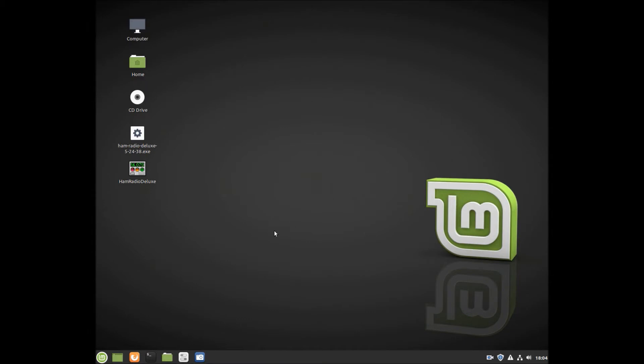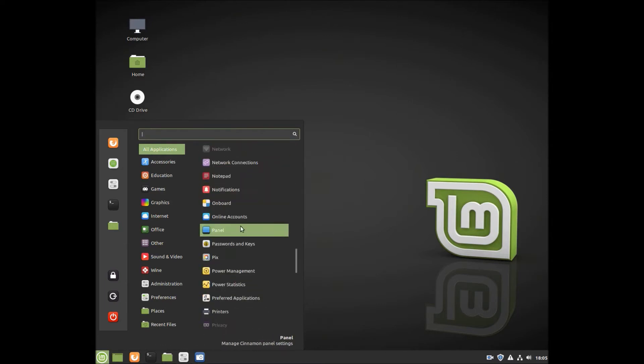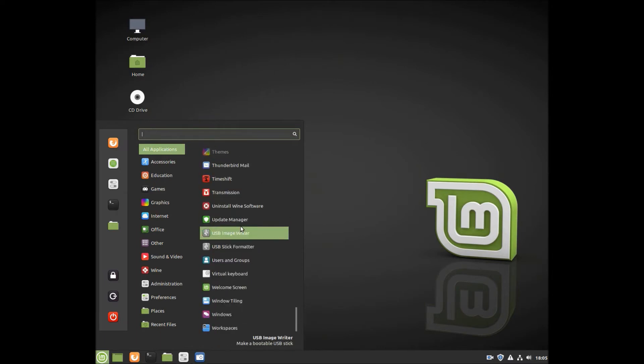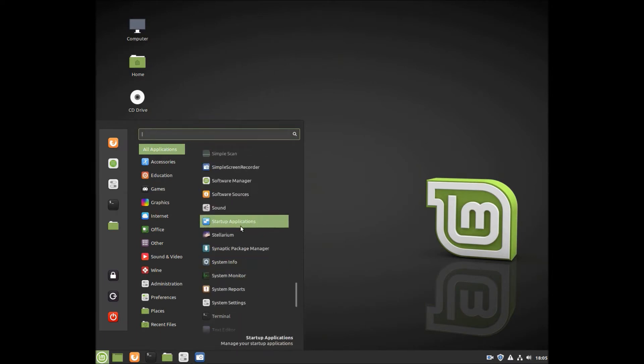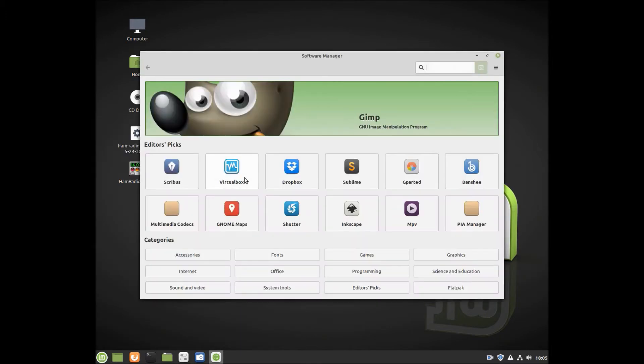I'm going to be installing Ham Radio Deluxe on my Linux Mint 19.3 Cinnamon operating system. Going to All Accessories, I'm going to scroll down here to Software Manager and go up here in the menu in the upper right-hand corner, and I'm going to show you a program application that I installed already that you'll need to install.